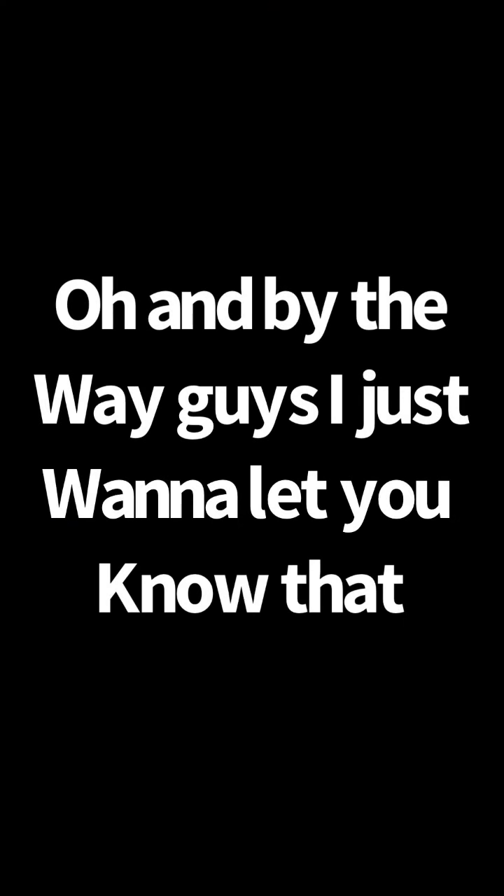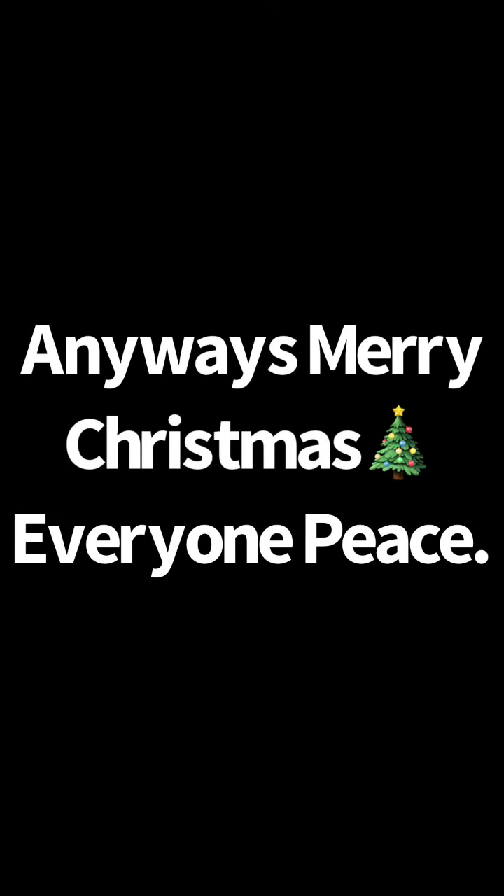Thanks for watching guys. Be sure to like, comment, subscribe, and hit the notification bell for new videos. See you next week. Bye. Always remember — peace! Oh, and by the way guys, I just want to let you know that some of the cooking was off camera. Merry Christmas everyone. Peace!